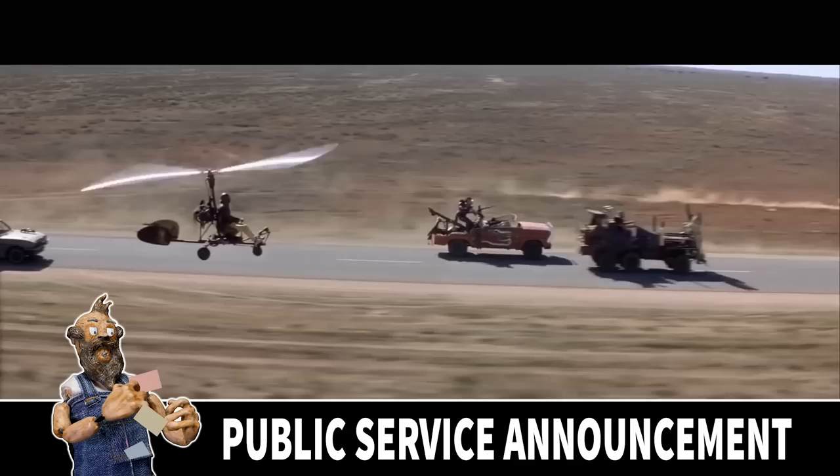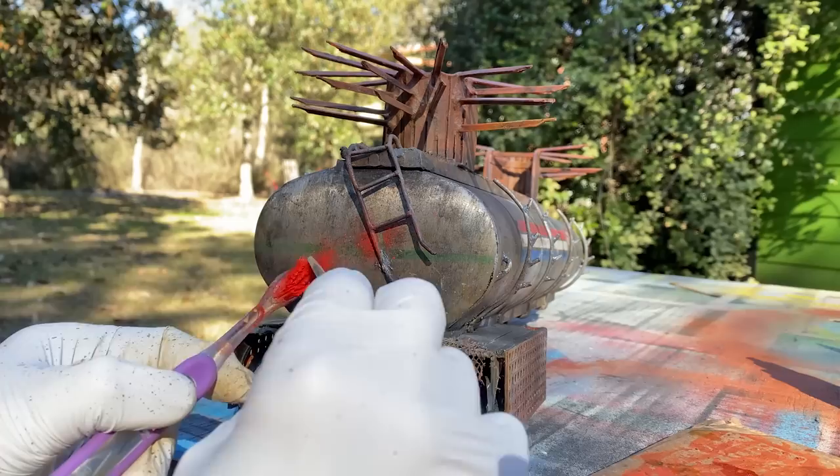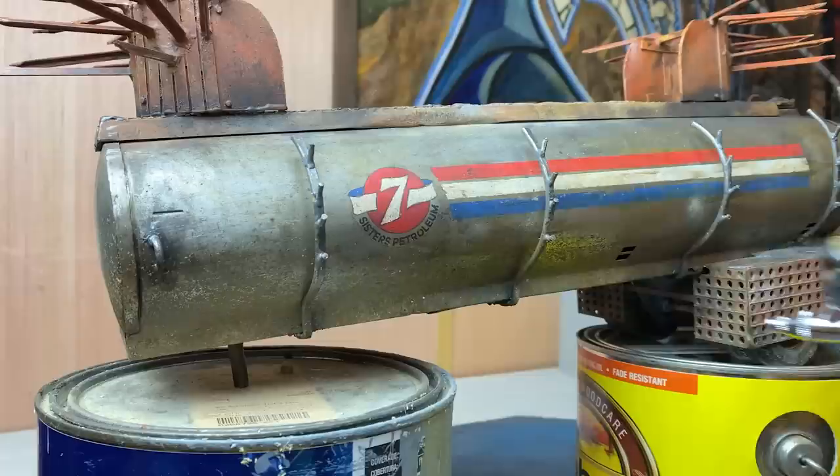I want this to be a lesson to all you young drivers out there about tailgating. You should never tailgate because if the person in front hits the brakes, you're not going to have enough time to react. Yeah, you lose two good hostages. How about no tailgating and no hostages for the young drivers out there? I guess that works too.